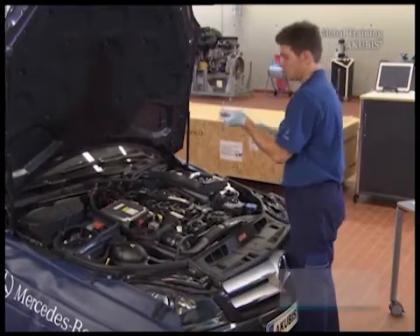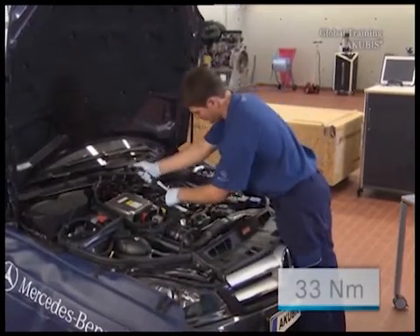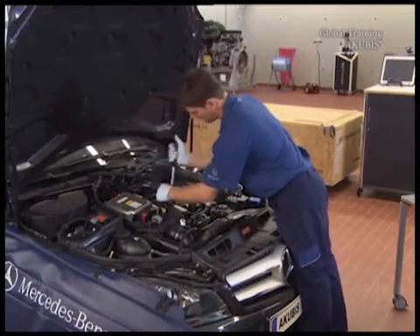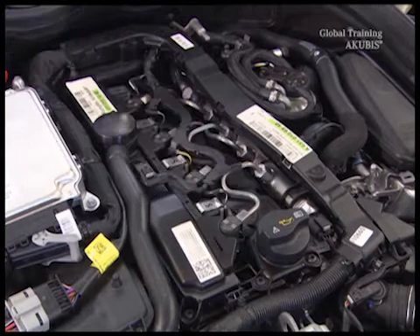Then repeat the process on each one with 33 Nm of torque. Install the adapter wiring harness back into place and reconnect the plug.